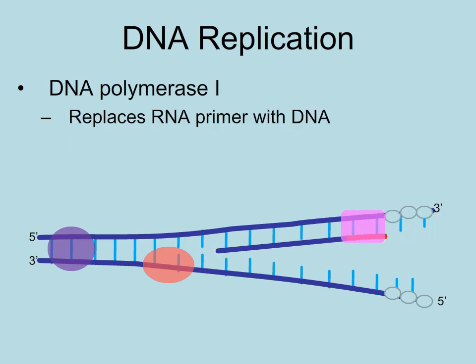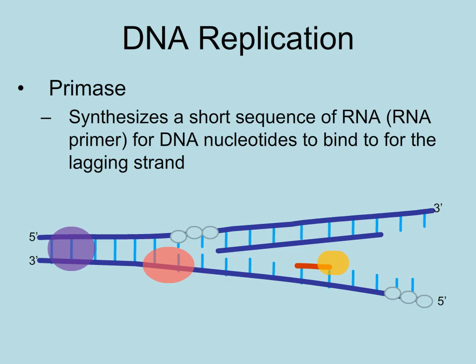Here's DNA polymerase I, which will replace the primer with DNA nucleotides. One new strand has been added, but what about the other strand? That one must be added a little differently. Again, primase must add the primer.